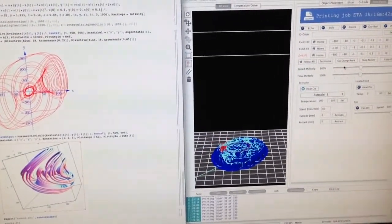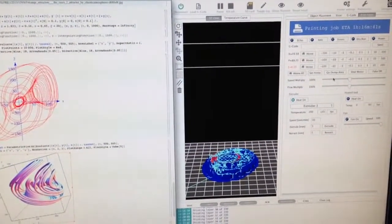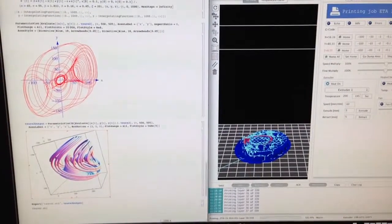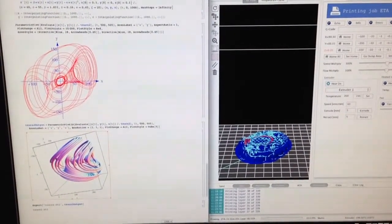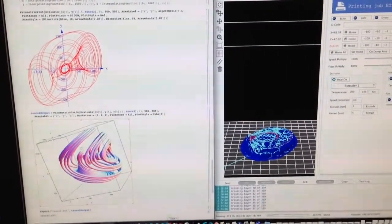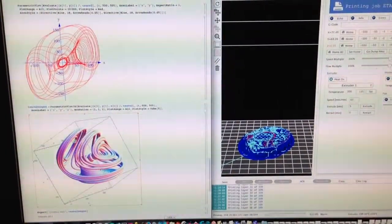This is Dr. Mutaswamy recording. It's around 2330 hours Central Standard Time on Tuesday April 29th. Right now I'm 3D printing a 3-scroll unified chaotic system attractor. Here is the 3D trajectory from Mathematica that will be outputted as an STL file format.